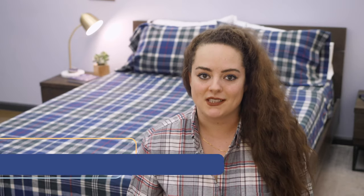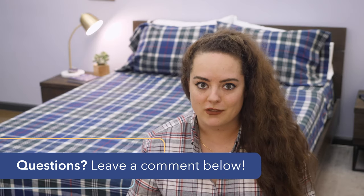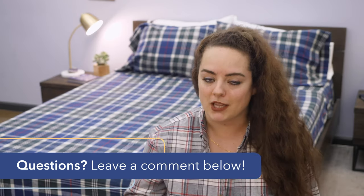Before we get into my roundup of these sheets, I just want to say if throughout the course of this video any questions come up or you want a personal recommendation from me, don't hesitate to drop a comment below and I'd be happy to help.